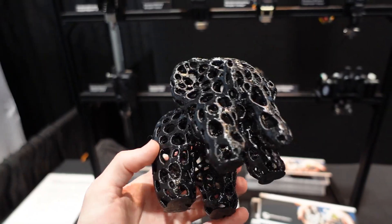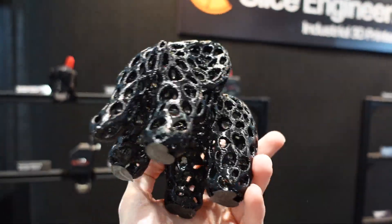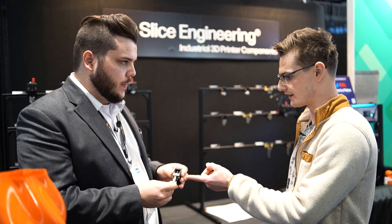You can print PLA with this and it doesn't clog, because of the bi-metallic heat break which is super thermally efficient — it isolates the heat down in the hot block very well. You're going to need a good extruder to push filament through it. We love Bontech and have a partnership with them, showing off their stuff at our booth. Having a good extruder doesn't hurt, especially to take full advantage of the hot end.